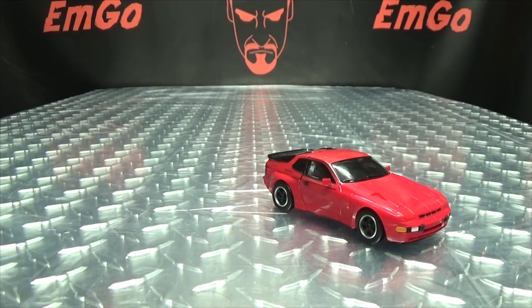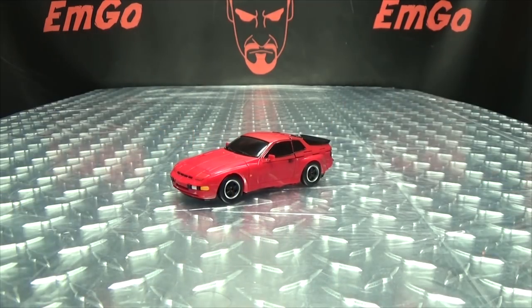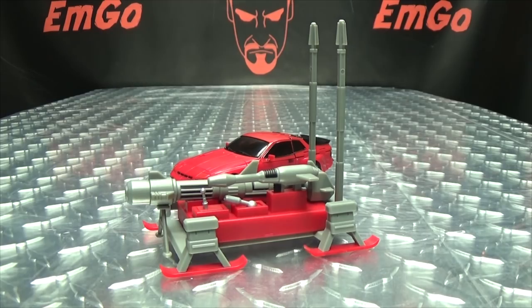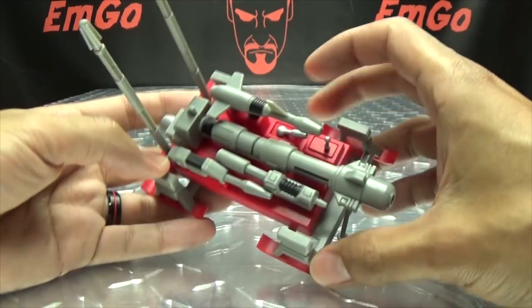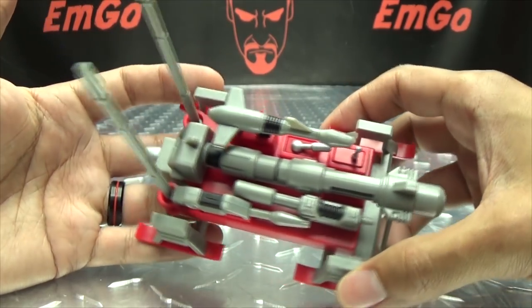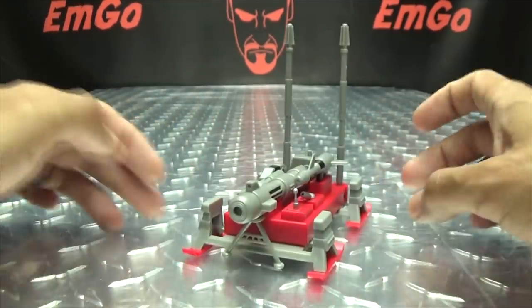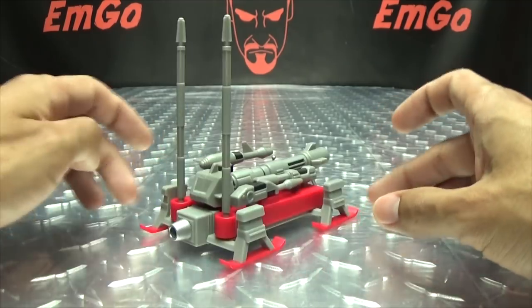Now Cliffjumper here does come with a lot of accessories, and they all store on a sled of stuff. Basically what this is, is a sled with all of his accessories stored on it. It's nice that everything stores there — it's just kind of funny that it is just a sled of weapons, just a deadly sled of weapons!